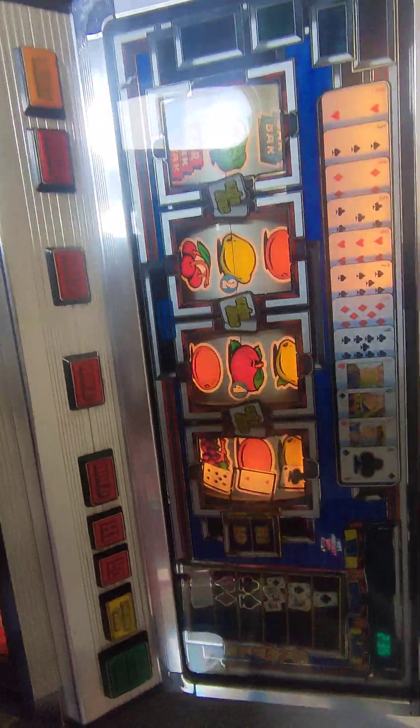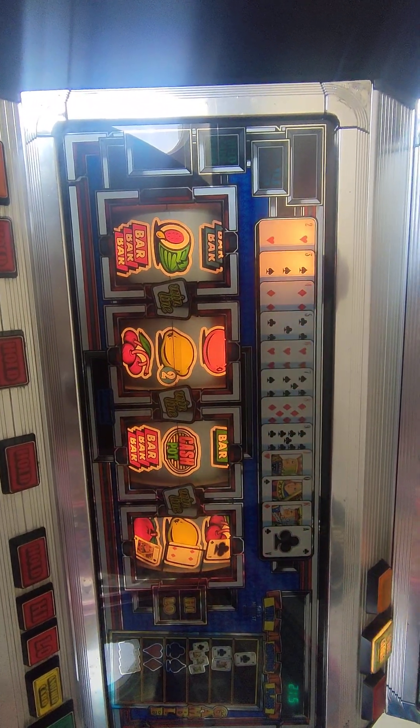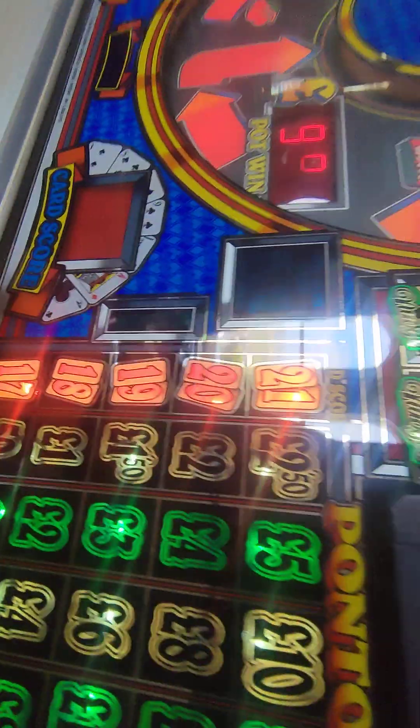Let's put it on auto and give it a little spin. So this is Ponty's Plays — this is for the eBay crew. I meant to put the video up a couple of days ago but I had trouble with the coin mech, so I'll show you the coin mech that's in it.